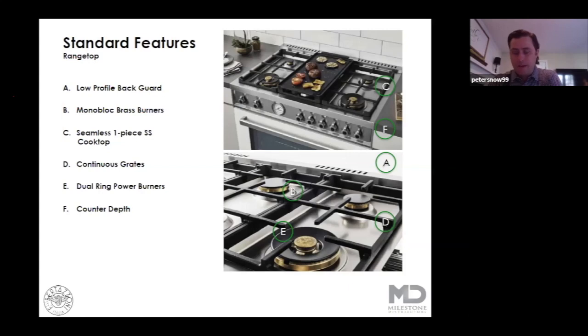For me, a family of six here at the Snow household, the real winner on this is the seamless one-piece stainless steel cooktop. It really does make cleanup from your cooking a breeze. There's no rivets, there's no weld points, there's no little nooks and crannies that your debris is going to get caught up into. That really makes a difference as far as these higher-end machines having a cleanability story. It certainly means a lot when you're using these things day in and day out — keeping these beautiful ranges beautiful.